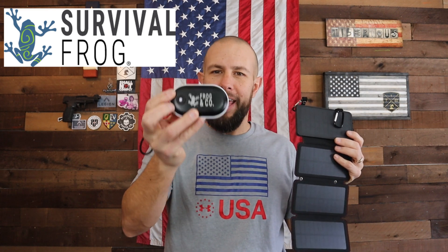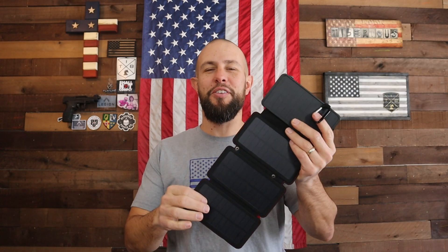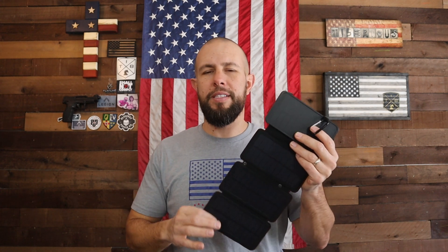We have this power bank and solar charger from Survival Frog. Survival Frog is the same company I did the review on for the electric hand warmer, and I absolutely positively love that electric hand warmer. This power bank and solar panel has some really unique features. Let me quickly thank my Patreon supporters and my four channel sponsors. Just so you know, Survival Frog did send this power bank and electric hand warmer to the channel free of charge, and there is an affiliate link down in the video description and pinned in the comment section if you want to pick either one up.